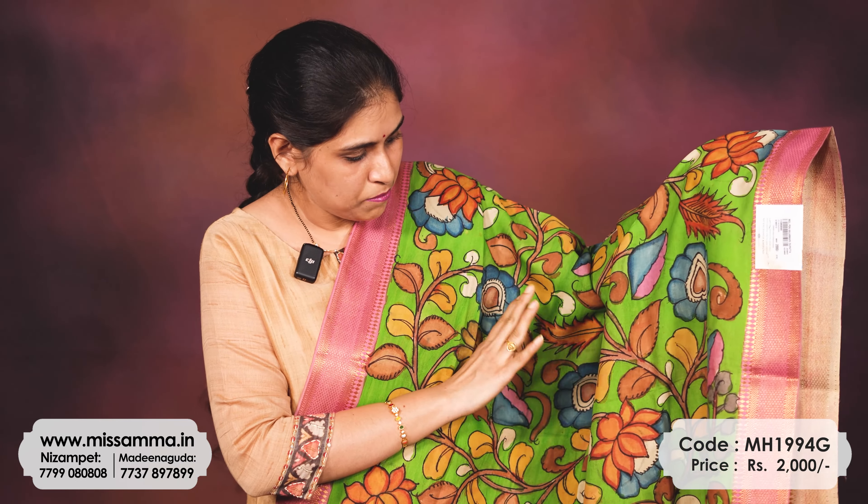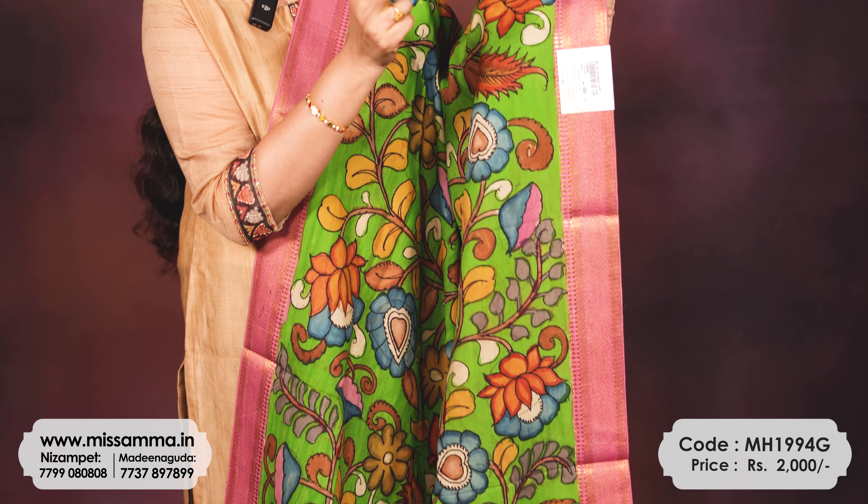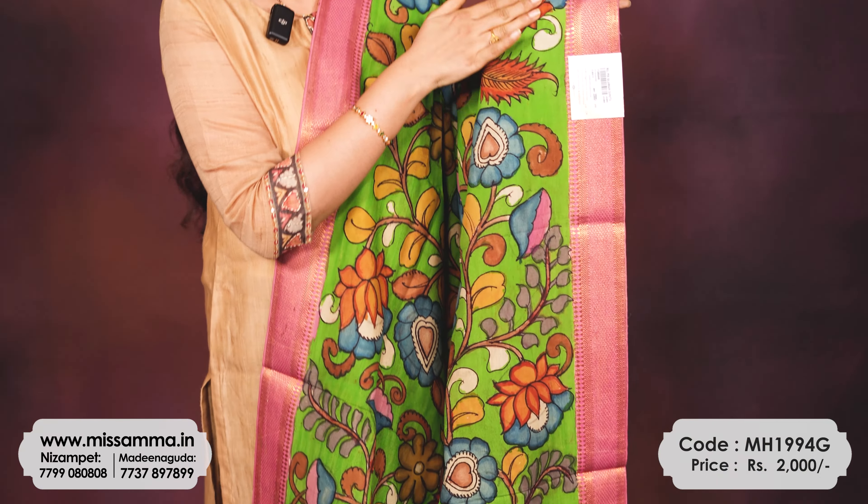Next is a nice green color with a contrast pink border. It has almost a 2.5-inch border.